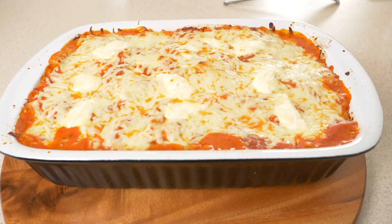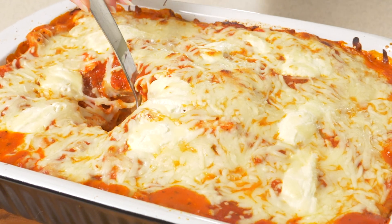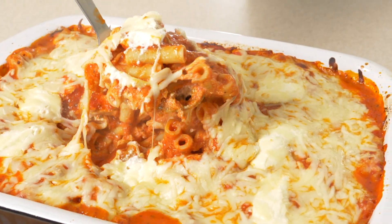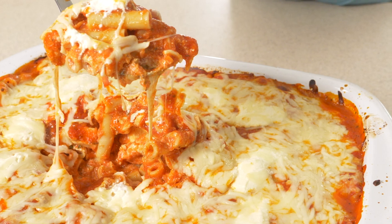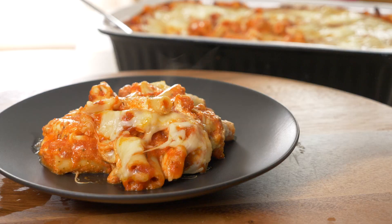The cheese is beautifully melted and has taken on a little bit of color. I can totally see why lots of people consider this the ultimate in comfort food. It is saucy, it is cheesy, and it is perfect for those upcoming really chilly fall and honestly really cold winter nights we've got coming up relatively soon.